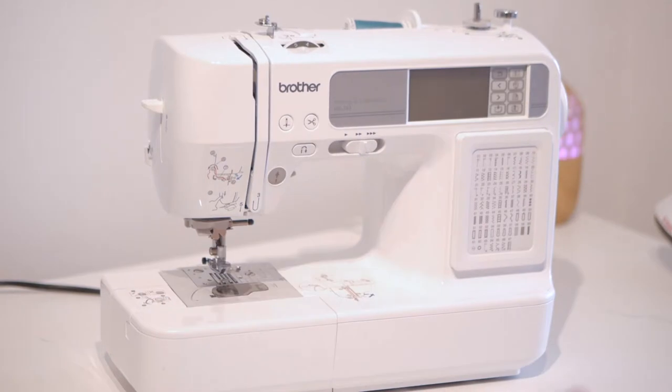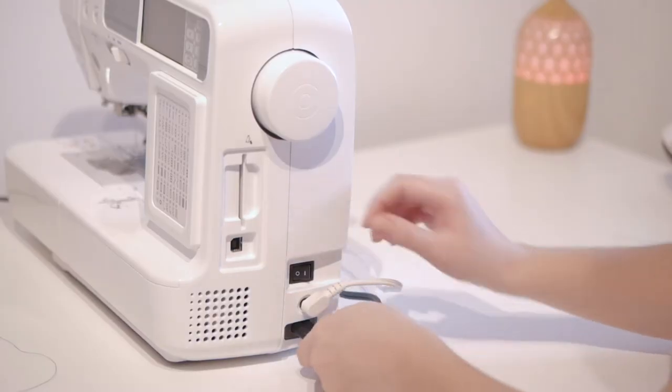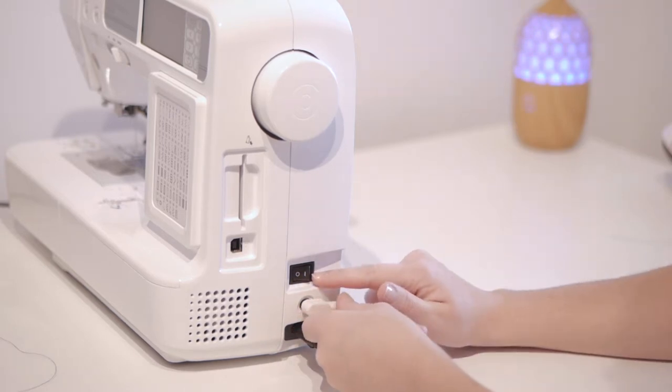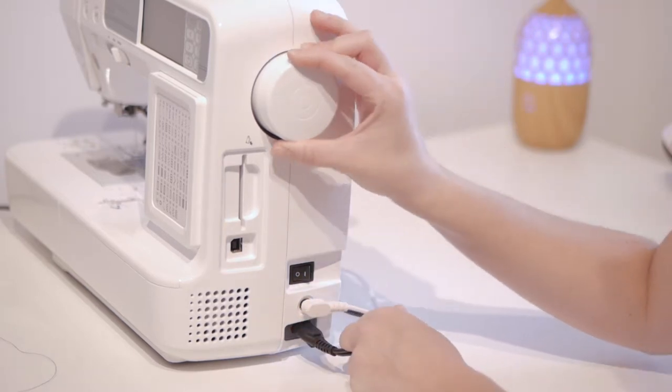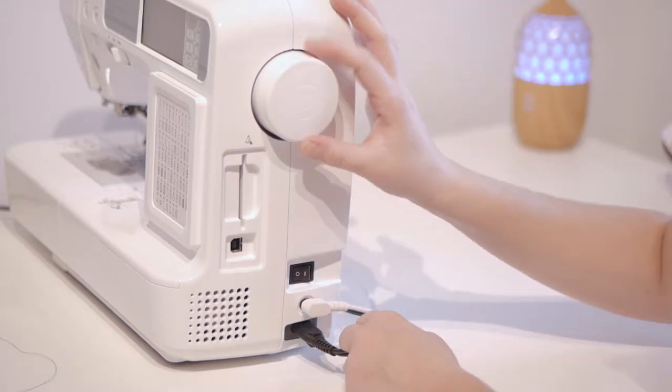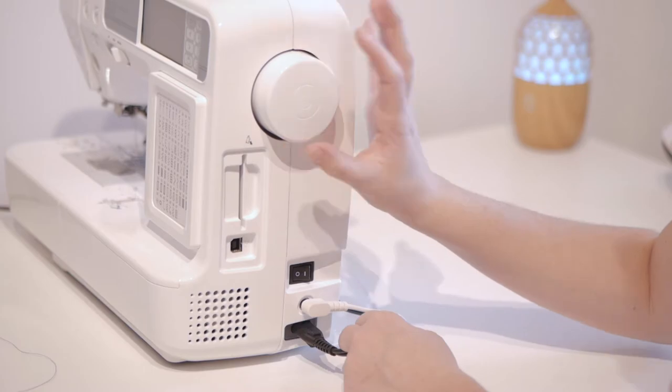How do you get this machine going? First, place the power cord, then place the cord for the pedal. Here's the power button. Here is the handle that you can always use to manually move the needle up and down in case you're stuck or if you want to start at a very precise point — it's super useful.